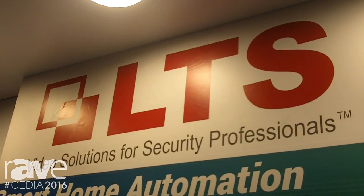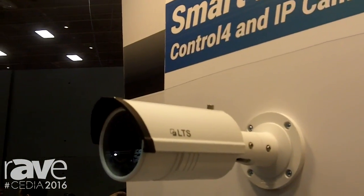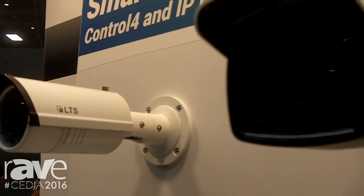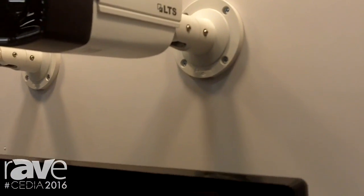Hi, this is Grace with LTS, and we are at our Smart Home Automation booth here at CEDIA. This is featuring two of our IP cameras, and all of our iCameras are now compatible with Control 4. Control 4 drivers here — we have EA135 and the HC800s and 250s.